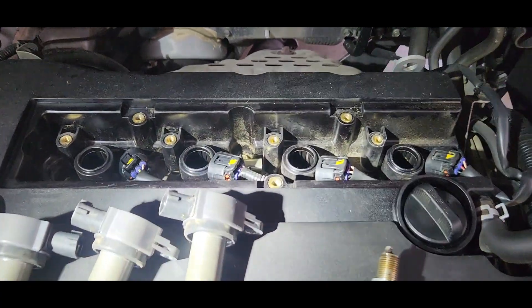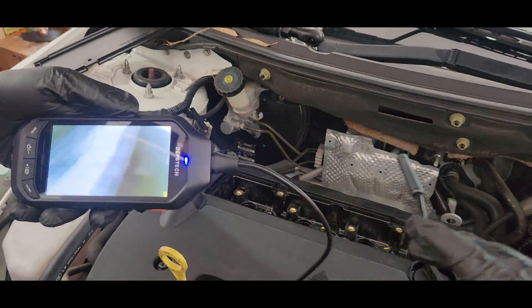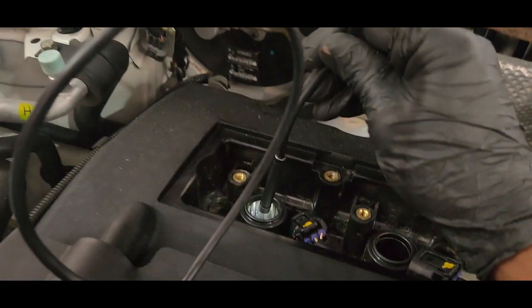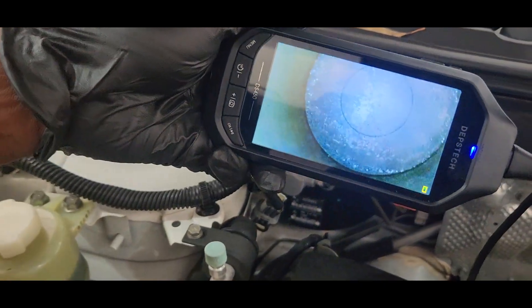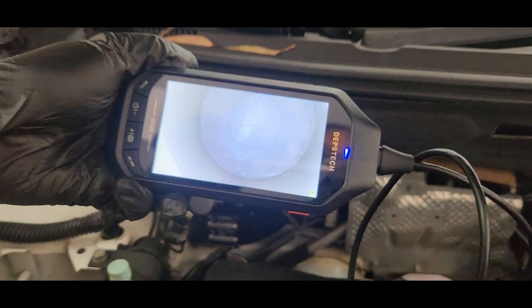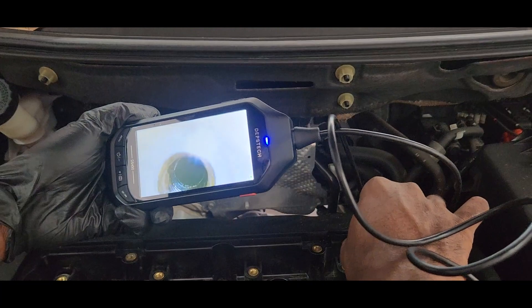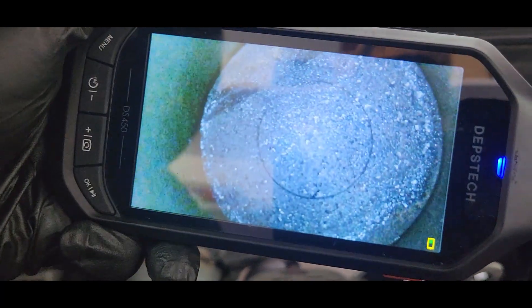We put the camera inside to see the cylinders. Going into cylinder number one — you can see cylinder number one is pretty clean inside, no carbon deposits.